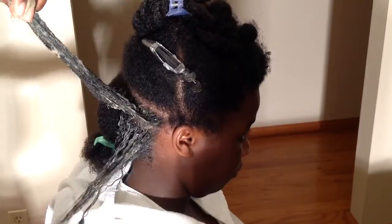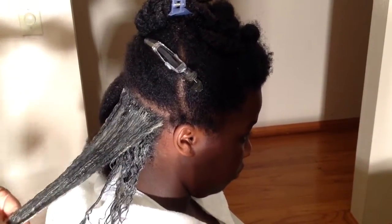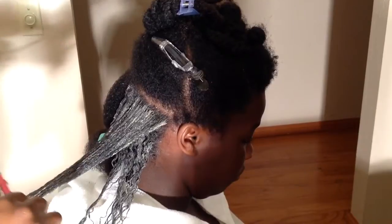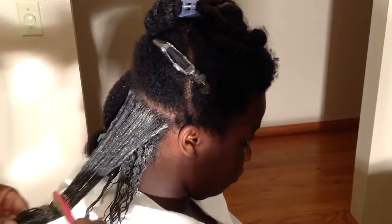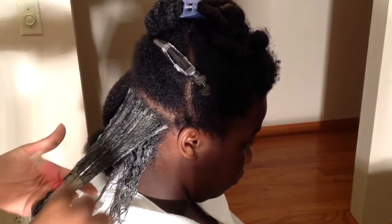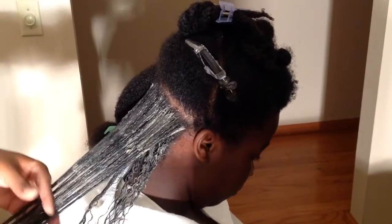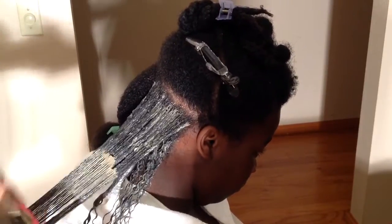I usually leave it in until the hair is hard — I let it harden on the hair. I don't know how many people do that, but for me that's how I gauge that it's ready to come out. I just put it on her hair and let her walk around for the day or do whatever she's going to do, and just let it harden.